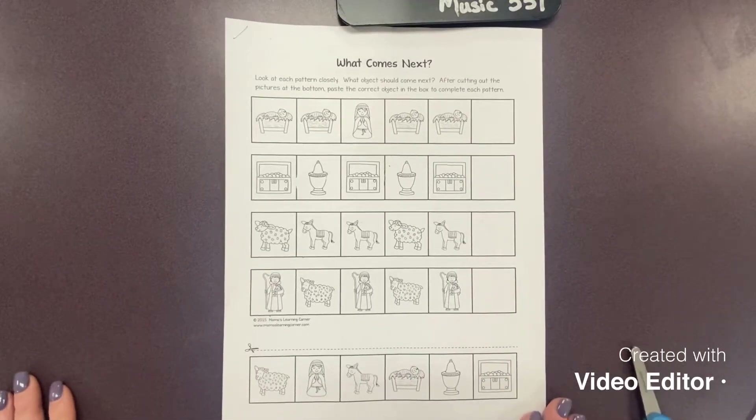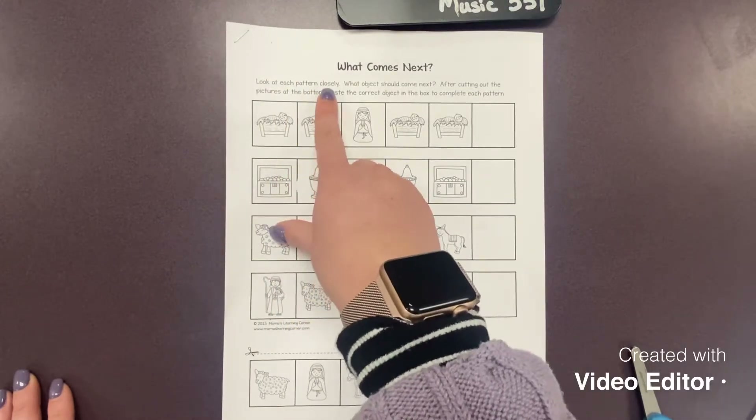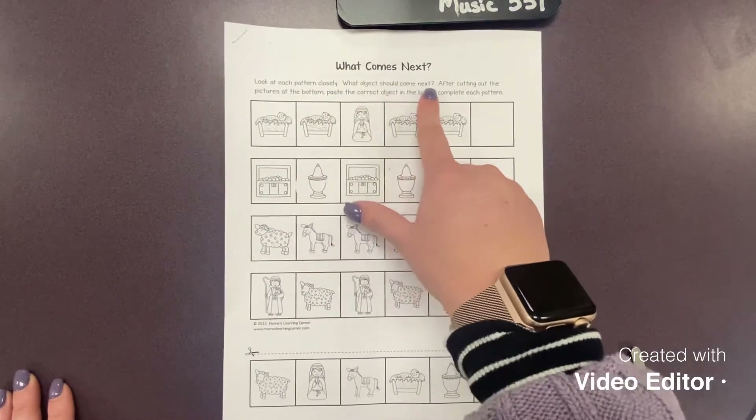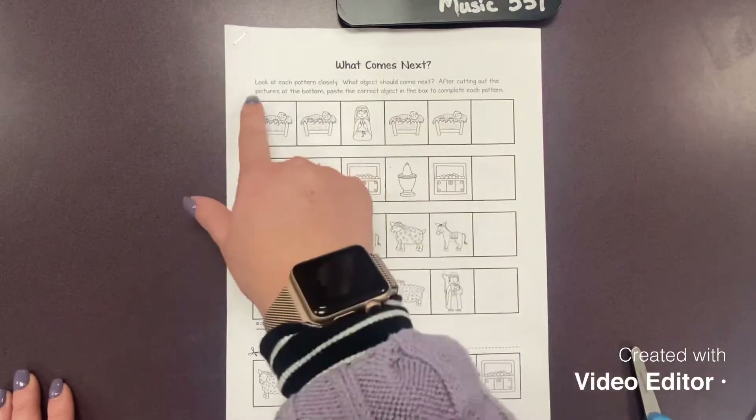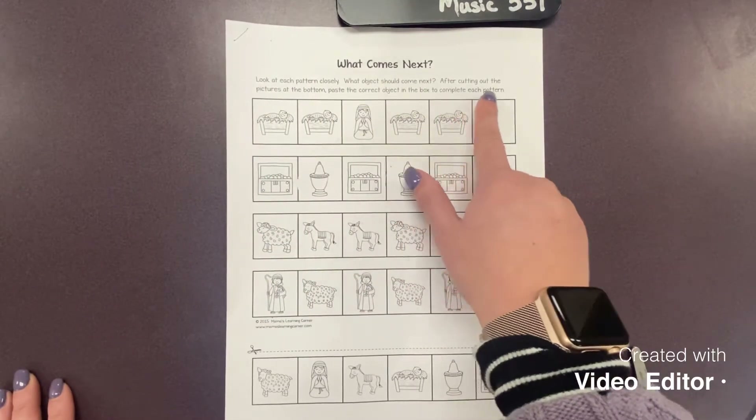For this page we're going to look at patterns. It says look at each pattern closely. What object should come next? After cutting out the pictures at the bottom, paste the correct object in the box to complete each pattern.